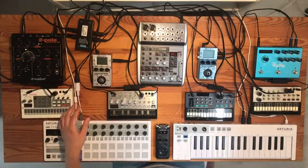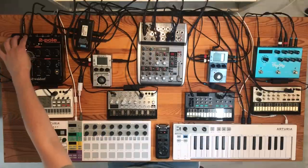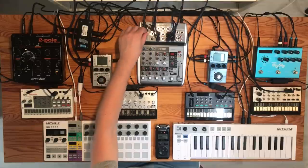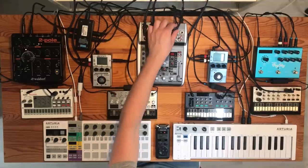The final audio step is connecting the outputs of all the effects to the mixer. The output of the analog filter goes into a mono input on the mixer, and all the other connections are stereo.